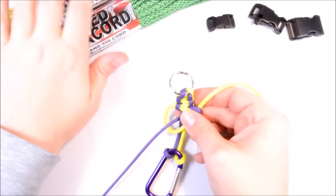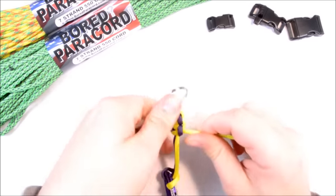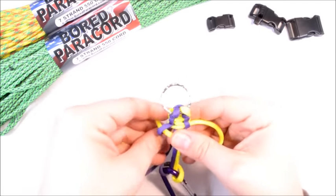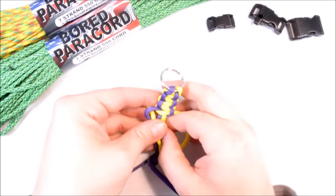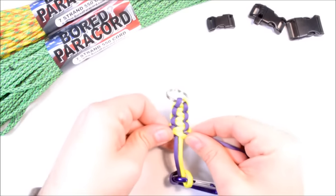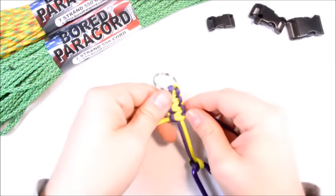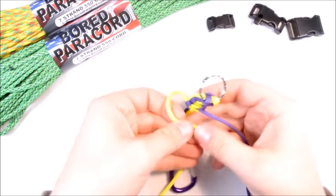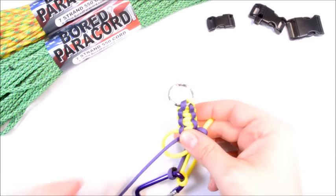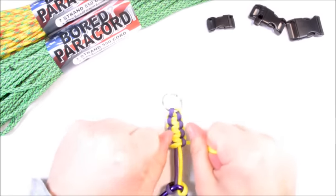The two colors of paracord I have here are both 100-foot sections. The mainly green one is called Digital Viper — that's part of our military collection on our website. The other one, multi-color with green, red, and yellow, is also part of our military collection and is called Vietnam Vet. I pulled out a couple of military ones because this weekend is Veterans Weekend and I am a veteran, so why not?